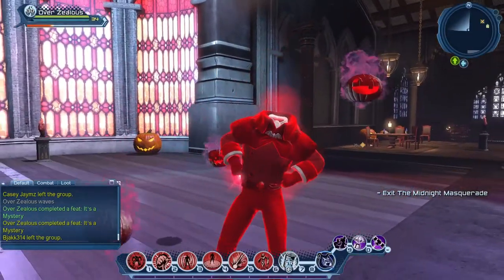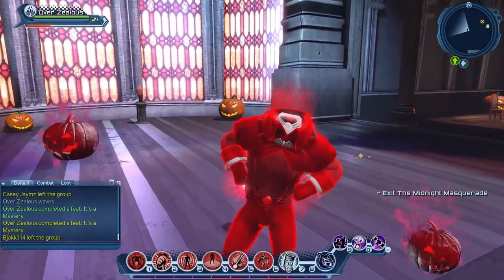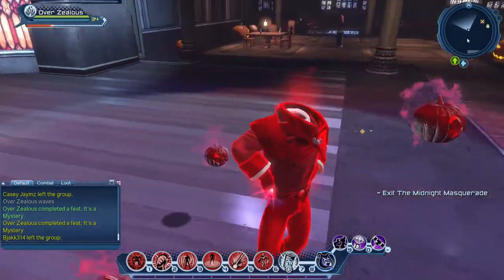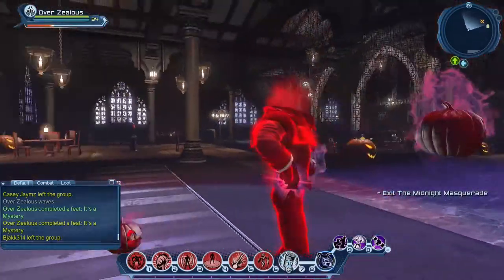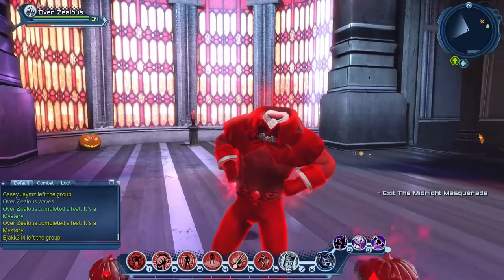I haven't tried it with a Spectre hood or anything like that, but it's pretty nice. It's really just two colors — you have the color on the bat brooch in front and then the color for the hood itself. That's really about all the options you've got.